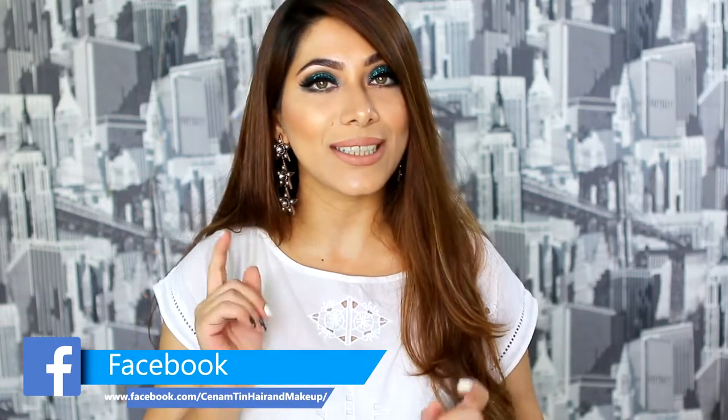Hello everyone! Happy Independence Day! So on this occasion, 14th August, I wanted to incorporate our flag colors into my makeup. So this is what I came up with: green glittery eyes with a white top. I hope you all enjoy it. So without further ado, let's get started.